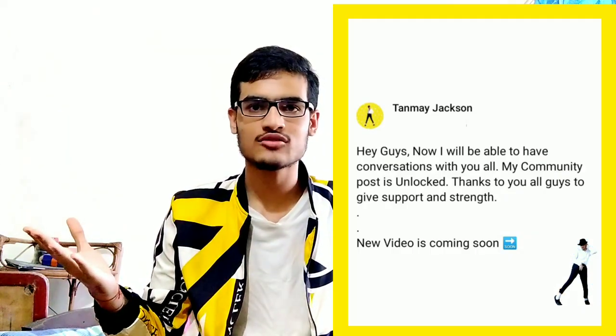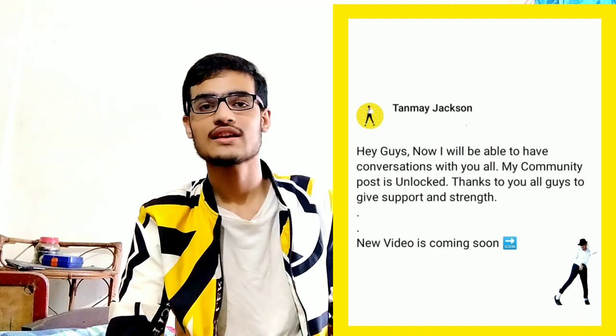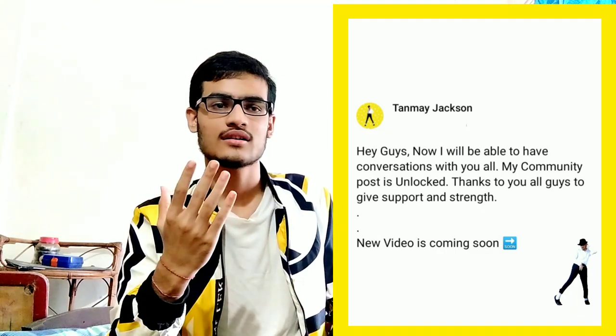Hello guys, this is Tanmay Jackson and you are very welcome to my channel. A few days ago I had a community post where I also said that we will come with new videos, and today we have come with you.